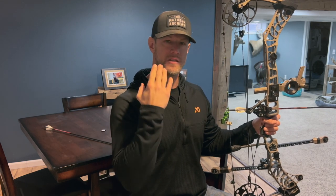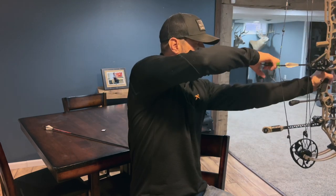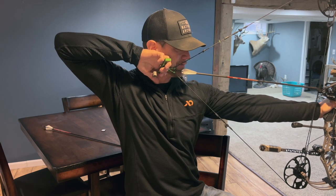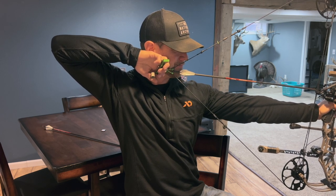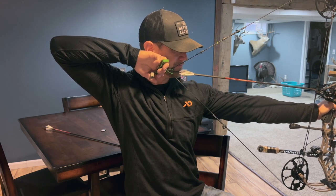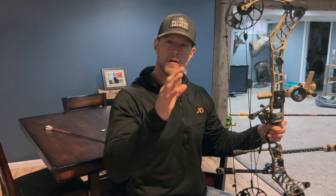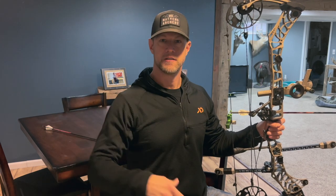What you're doing is training your brain that it is okay to hold that pin on the spot and not release an arrow. A lot of guys that have target panic will freeze below the circle, stuck there, and then all of a sudden they push it up into that circle and punch the trigger. This will help rewire your brain that you can actually hold that pin right on the spot, let it float, and you don't have to release that arrow — you don't have to punch it. Draw back, put the pin on the spot, load up your trigger, and just let it float.